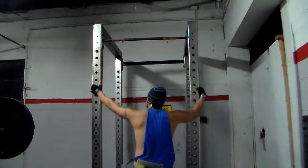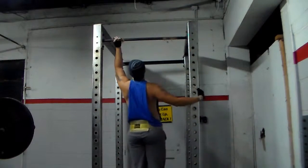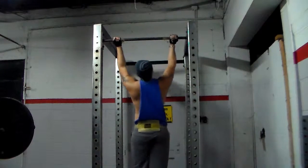What's good everybody, it's your boy J-Rock over here at J-Rock Fitness and I have another arm day for y'all. Let's get right into it.